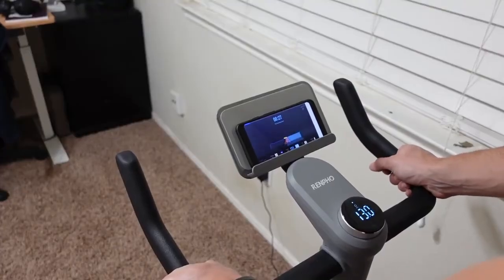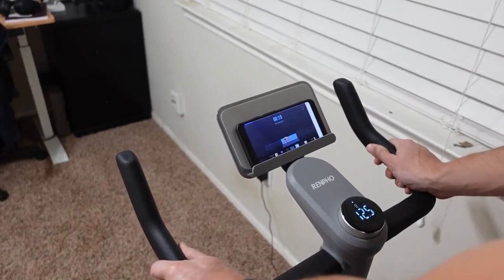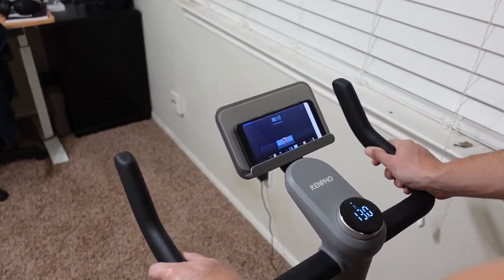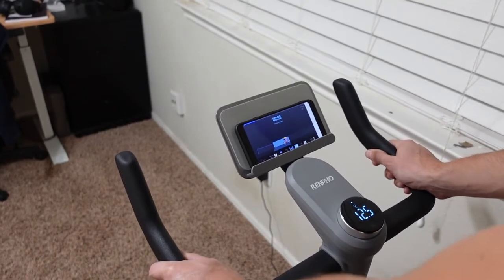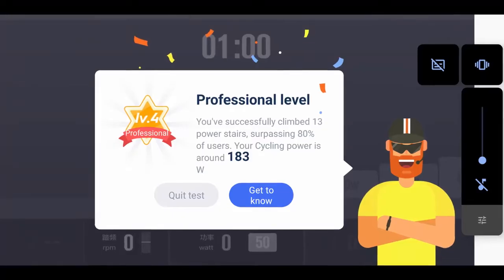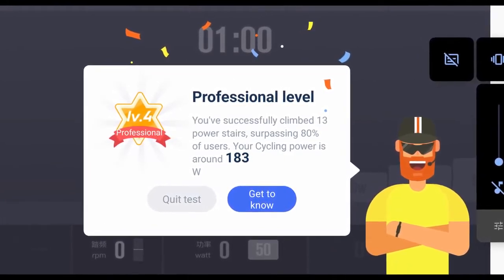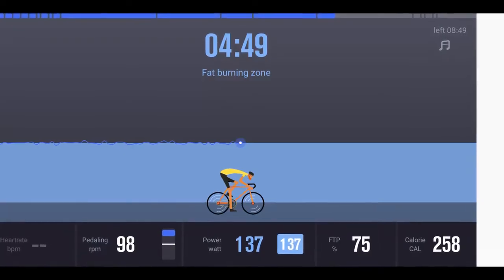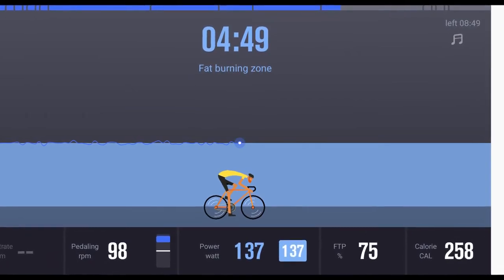Once the initial settings are done, you go into the AI Gym app for your first testing tutorial. It's about 10 to 15 minutes long — you start at easy resistance and it raises over time until you fail for about 10 seconds. It then sets that as your starting point and assigns you a level. It started me at professional level, outputting around 183 watts, and bases all future training recommendations on that initial assessment.